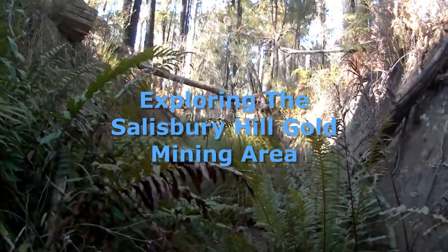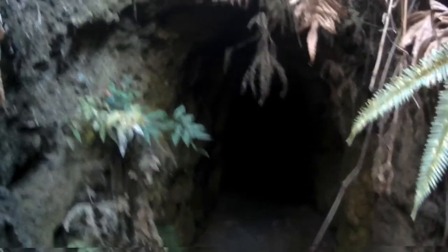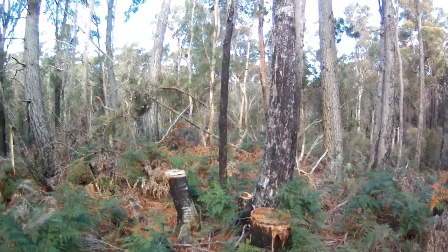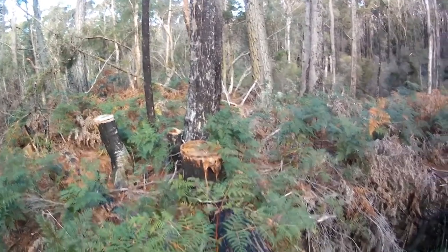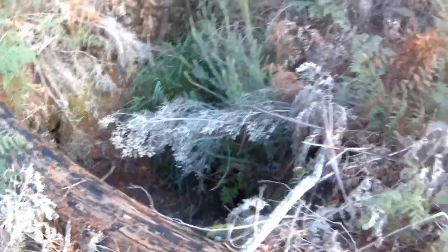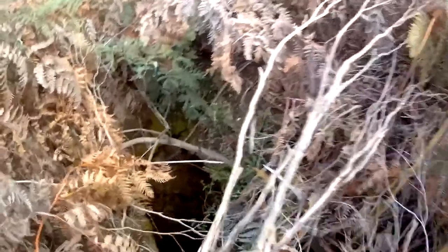This is the entrance to the old Victoria Adit in the Salisbury Hill gold mining area, close to Beaconsfield, Tasmania. This is what the surface looks like. There are plenty of old mine shafts in this area. Most of them are not fenced off — in fact none of them are fenced off. It's quite dangerous, more dangerous than exploring the underground adits in my opinion. So be aware if you ever visit this area — be aware of the open mine shafts.